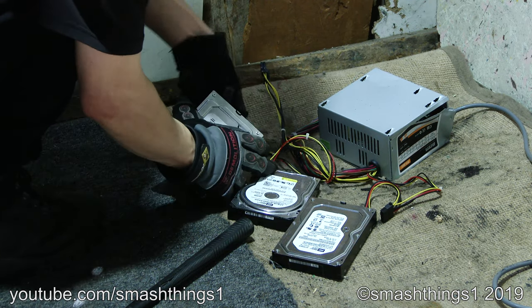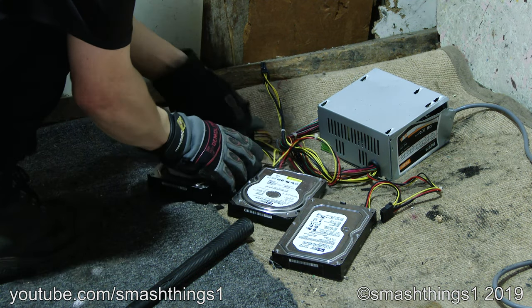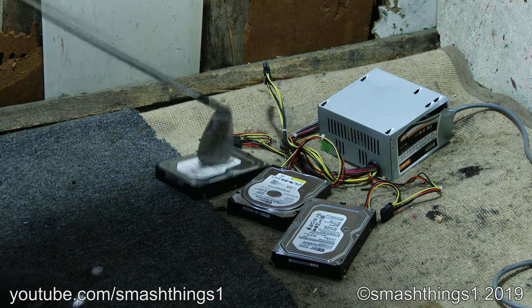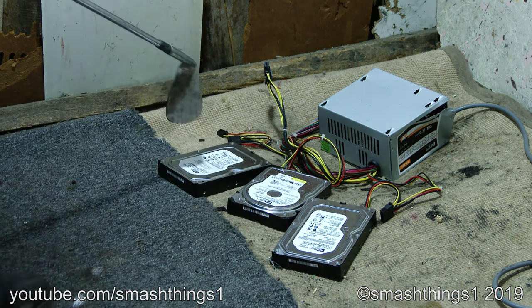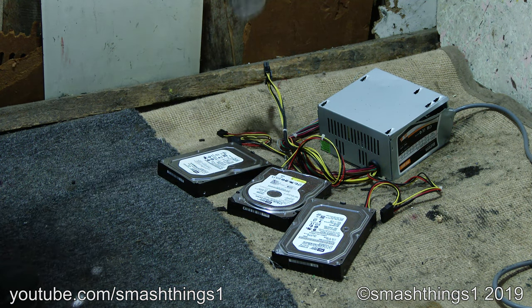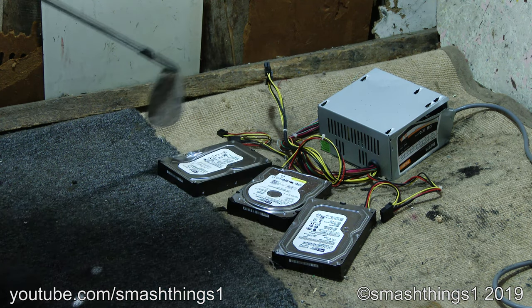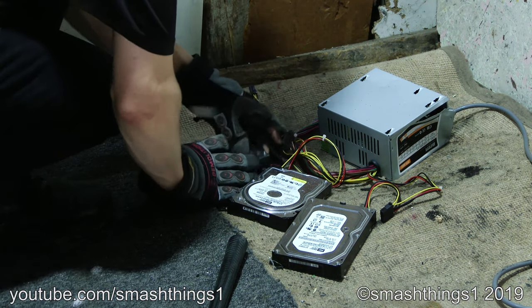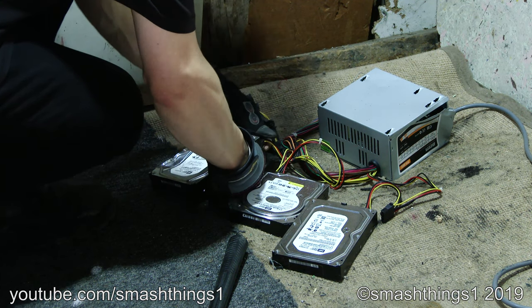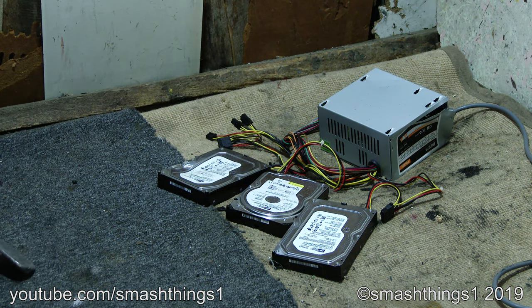Why is it unplugging like that? That's right, come to life. That just sounds so funny. Is it supposed to be making that aero noise? The solder plugs are all broken.